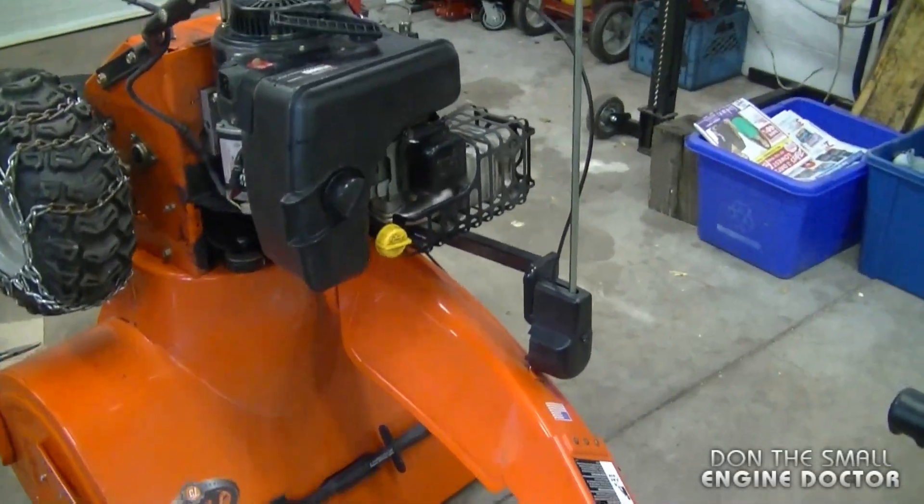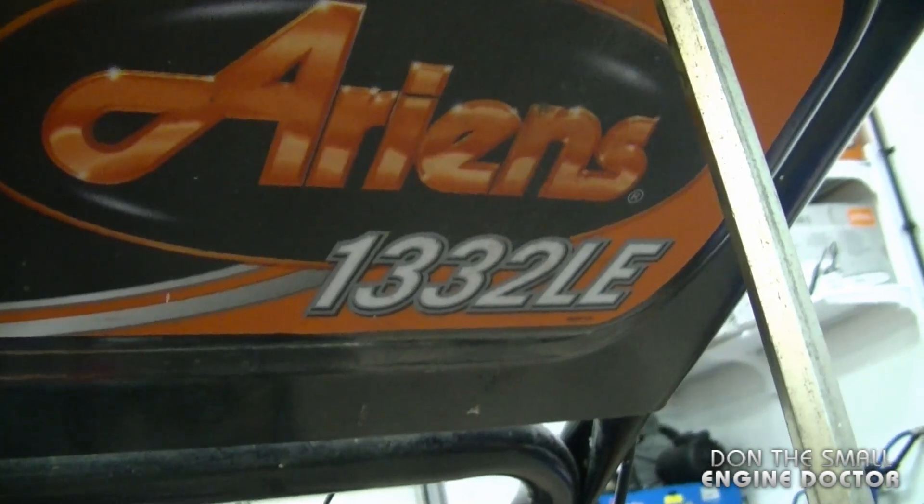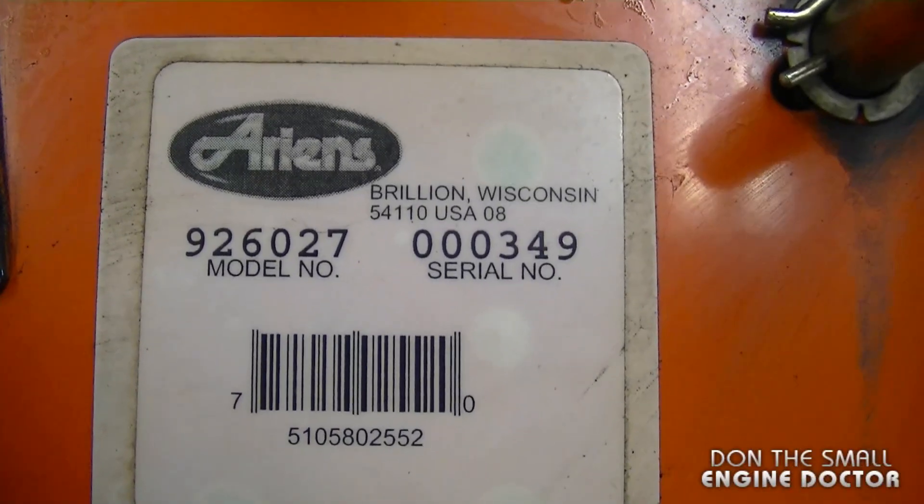Hey guys, welcome back. Today I'm going to show you the inside of a transmission on an Ariens snowblower. It's model 1332 LE, and here's the model and serial number of this unit.